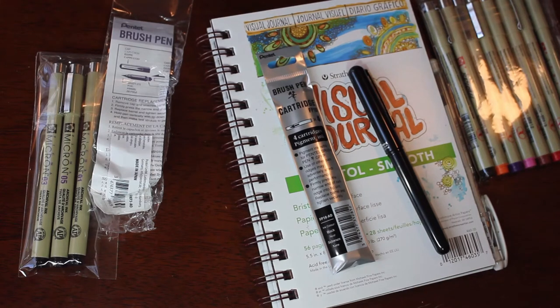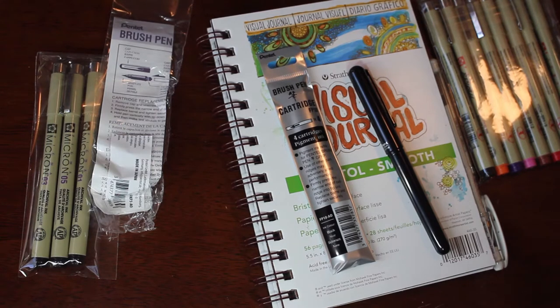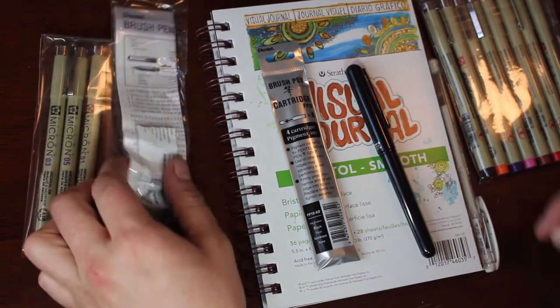G'day everyone, welcome to Brushes with Bec. Today's video is all about Inktober. At the beginning I've just got a little art supply haul for Inktober that I did before moving on to all the daily prompts for the first two weeks or so.